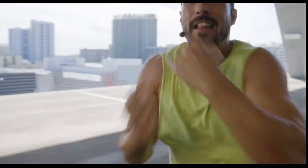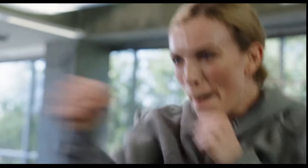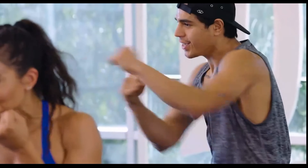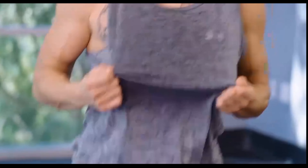Each boxing workout will include multiple rounds of the burnout, where you'll be throwing fast, nonstop combos for some seriously awesome, high-intensity cardio spikes that will send your calorie burn into overdrive. Power of the ones and twos — I feel it all in my shoulders and my triceps. If you see me sweating like this, you know you're going to sweat even harder.